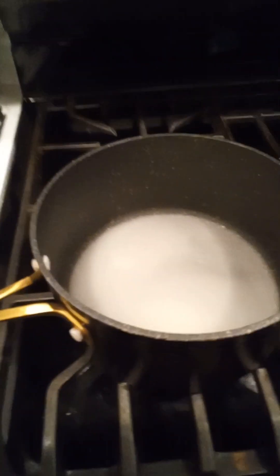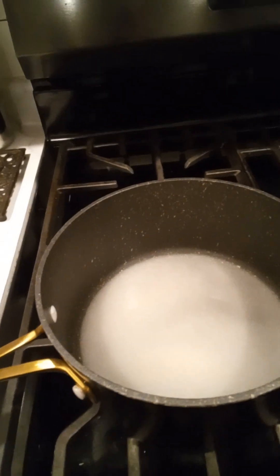In our saucepan, add two cups of sugar and one cup of water. And do not mix it at all.